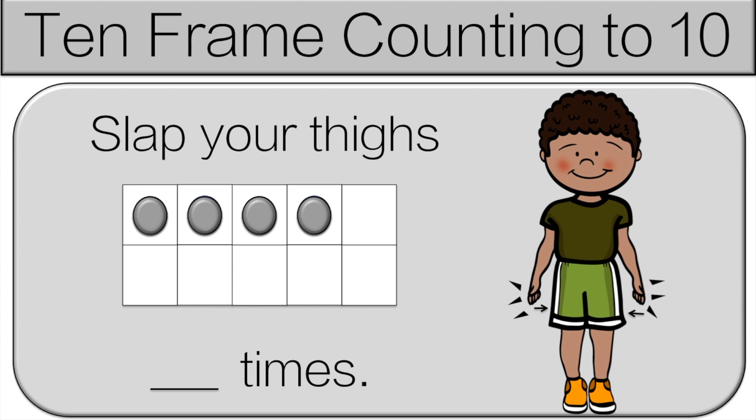Let's count together. Count the dots. We'll count together: one, two, three, four. So slap your thighs four times.